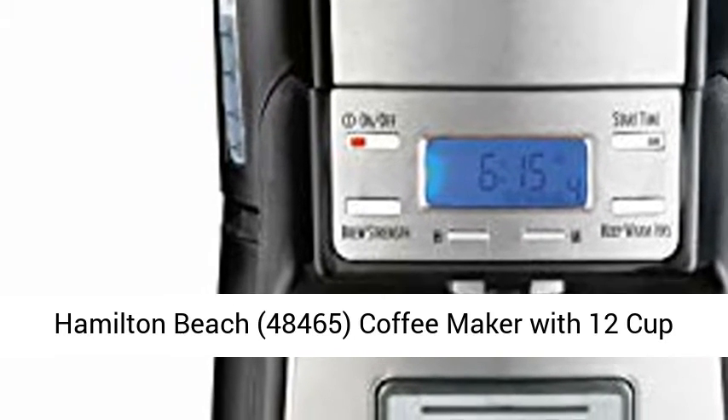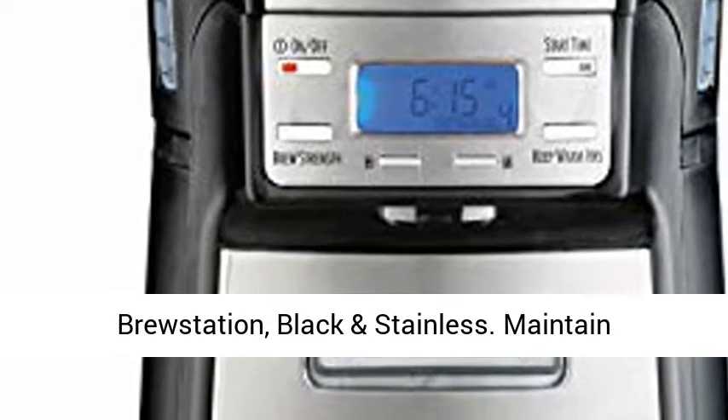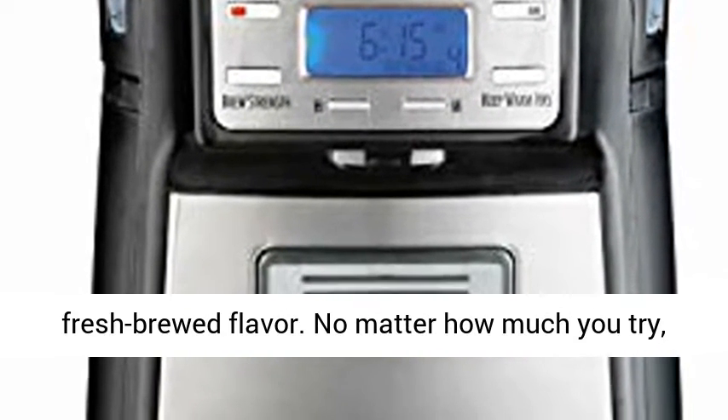Hamilton Beach 48465 coffee maker with 12-cup capacity and internal storage coffee pot, Brew Station, black and stainless.